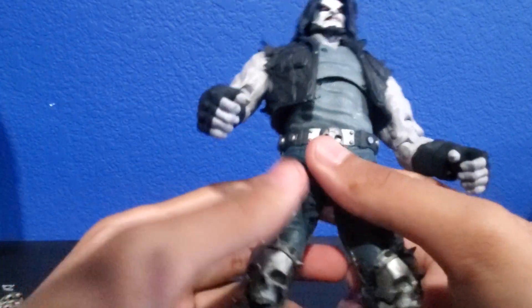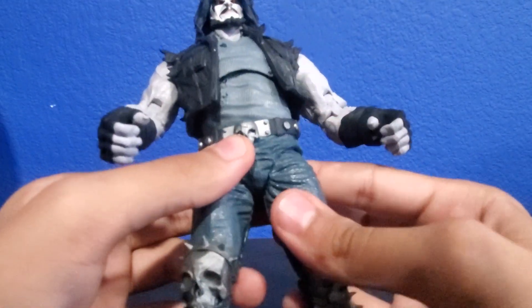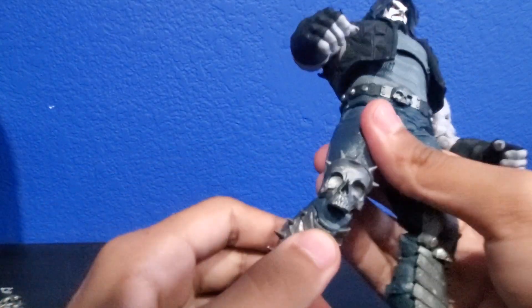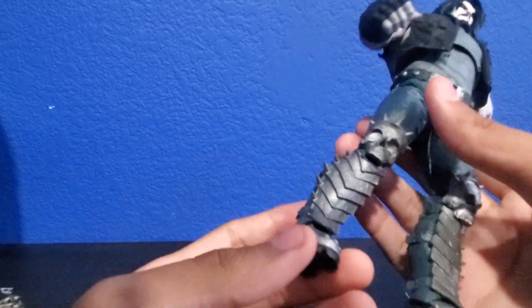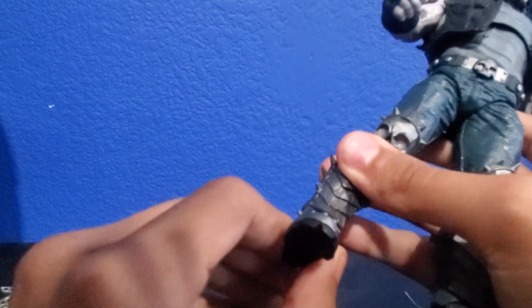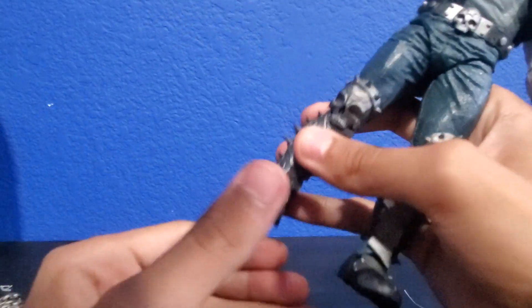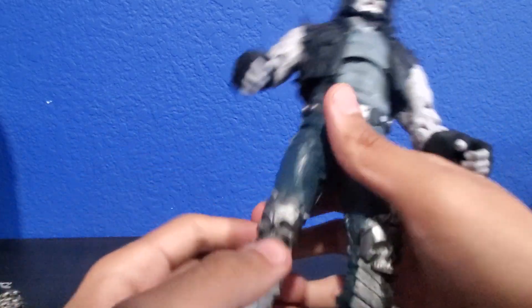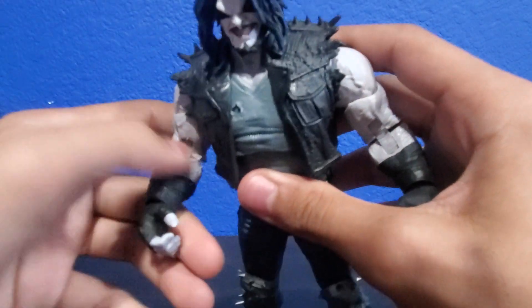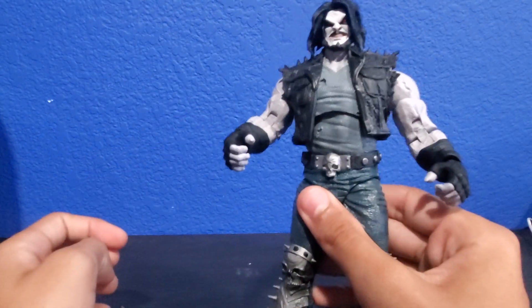His legs can go out, they can go forward, and they made this area rubbery because of the leg design. They can also bend at the knees with a double joint, and swivel at the feet with a little detail on the boot. You can get this guy into a lot of cool poses — it's pretty nice that he has all that movement.